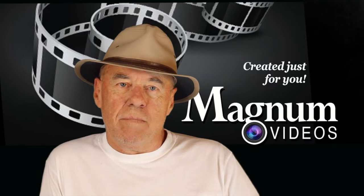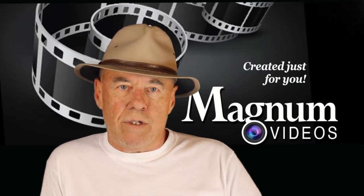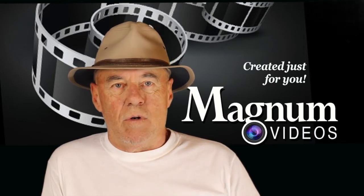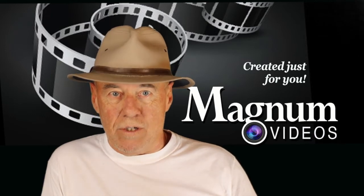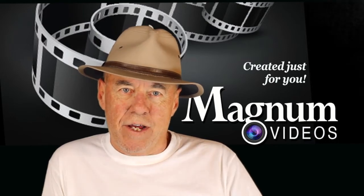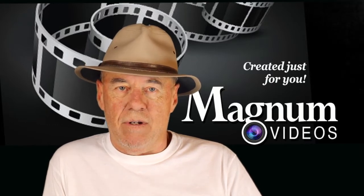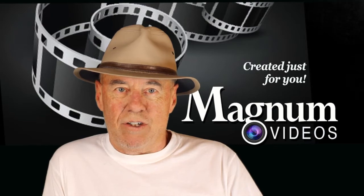You don't want your green screen overly illuminated. You want it slightly less illuminated than the subject of the video, which is me in this case. I'll take the camera off the tripod and give you a tour of how this is set up, and I'll leave the lights on so you can see how it's illuminated. So stick around.